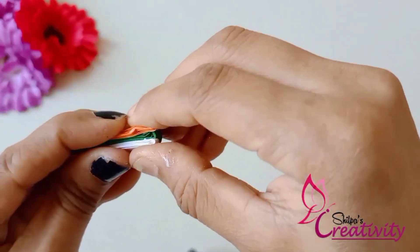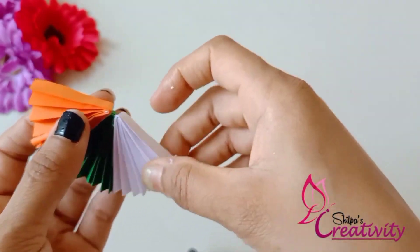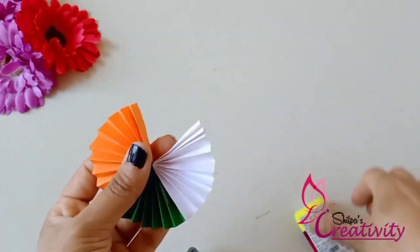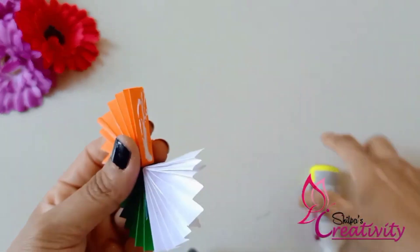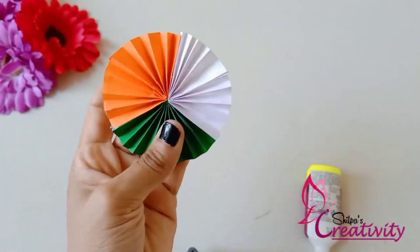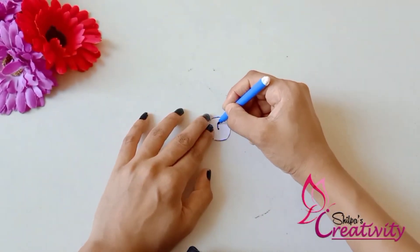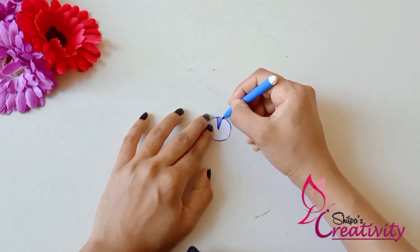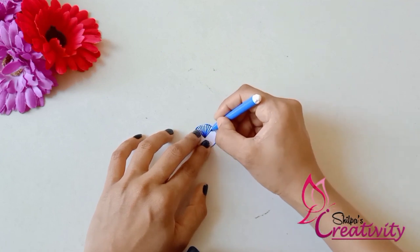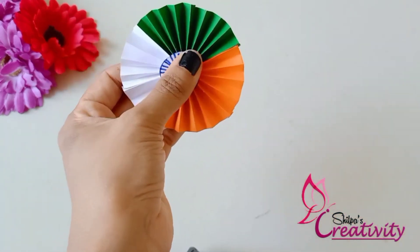We will put the blue on it. Now we have to put a center detail, and I will put a white paper on it. We will cut the white paper in a circle and put a center detail on it.